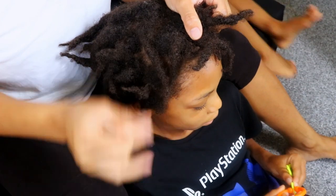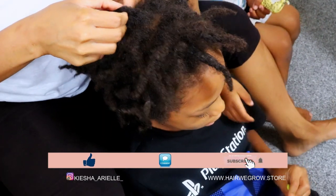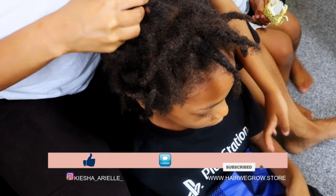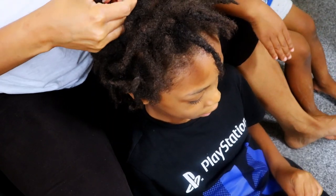What's good guys? It's your girl Keisha Ariel and welcome back to my channel. In today's video I will be sharing with you Jayden's 7 month lock update with his 2 strand twist starter locks. So let's get into it.